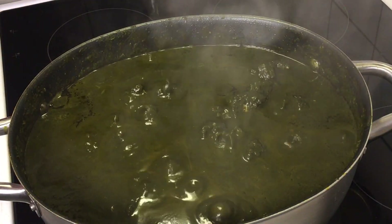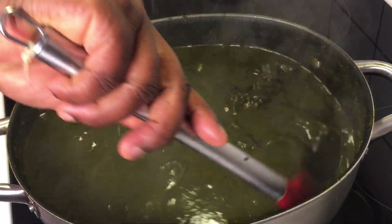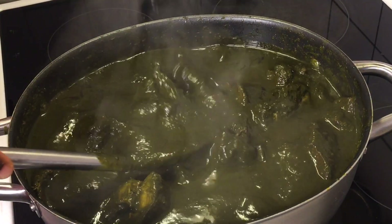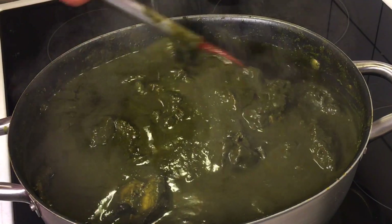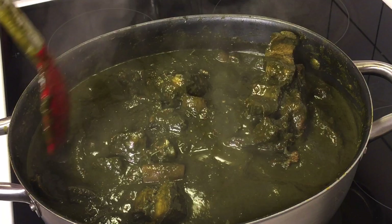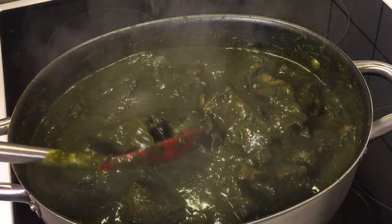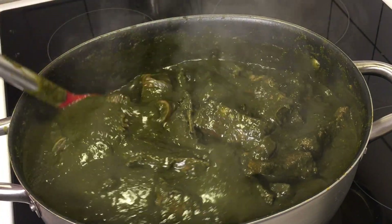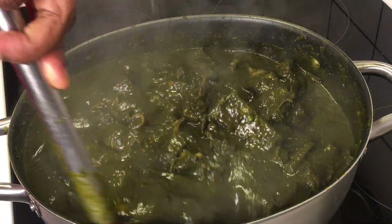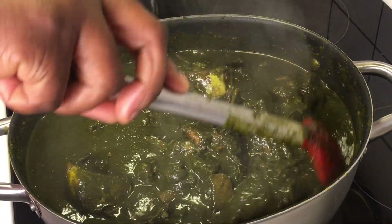As you can see, as the name implies, black soup — and we have it here right in the pot. Don't allow the look to deceive you, this soup is very very delicious. It tastes so nice, it's amazingly delicious. And in celebration of my best day, this is what I'll be enjoying with my fufu.